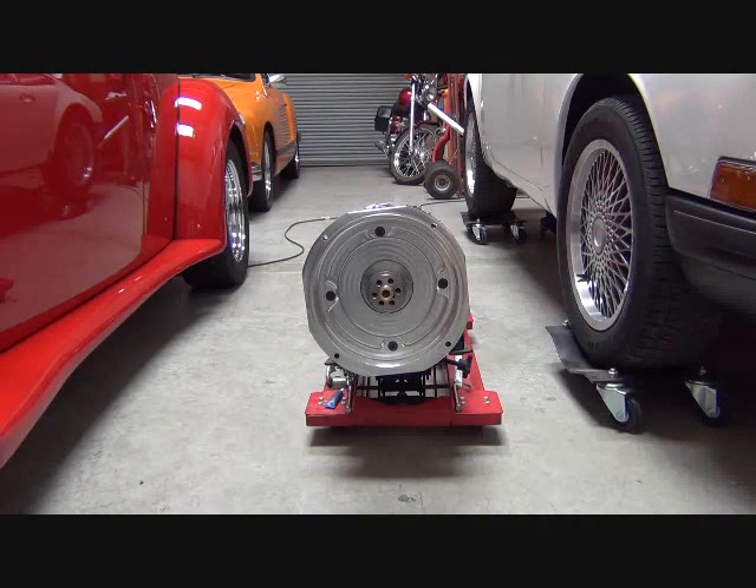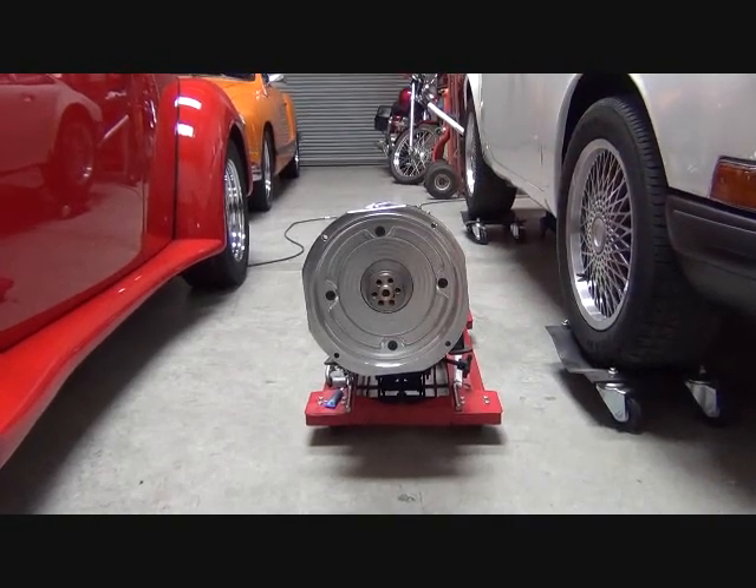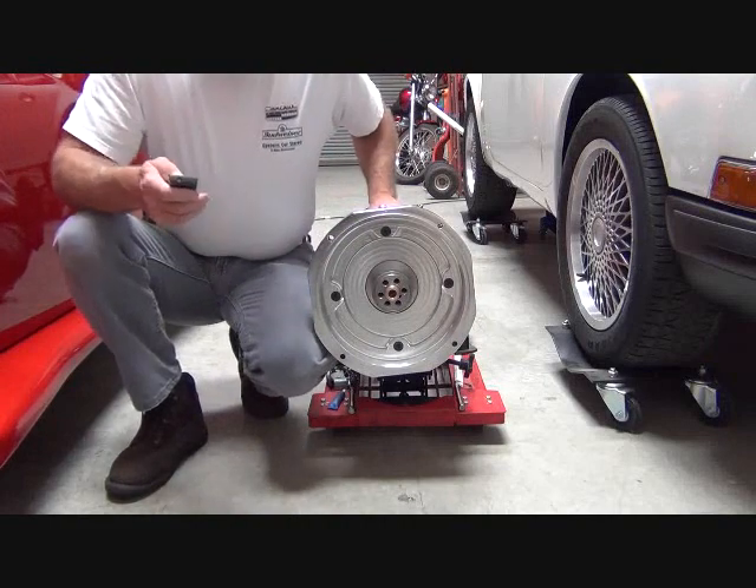Here's something that we don't hear talked about too often, but I think needs to be mentioned, and that is the pilot bearing or bushing. That's what supports your input shaft on your transmission, and it's usually incorporated in the crankshaft of your gasoline vehicle. We no longer have a crankshaft, but we still need to accommodate the support of that input shaft. So we typically will use a bearing — a stock bearing — and in this particular case we're using a bushing.